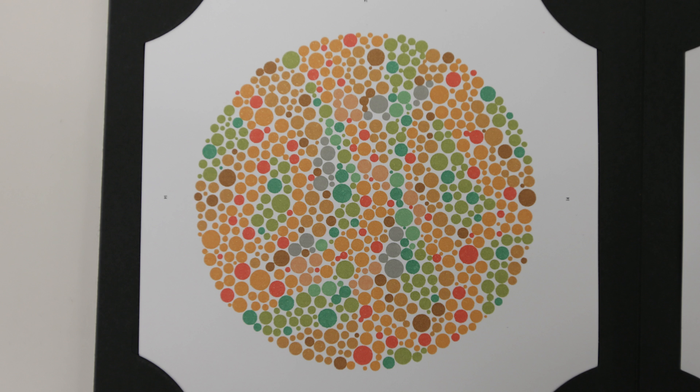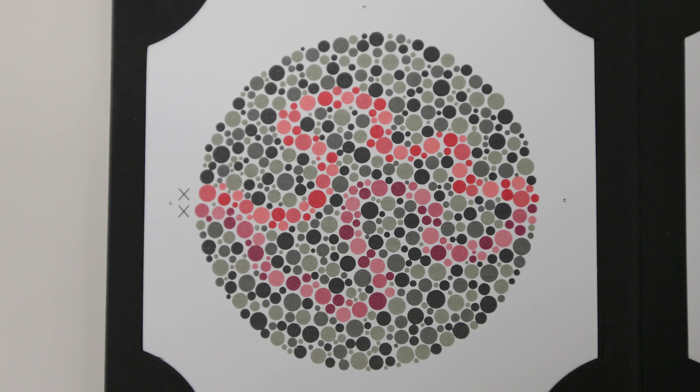Here we are at plates 14 and 15, which are a hidden digit design. Normal vision people can't see anything, but people with a color deficit will be able to see something. As usual, I'm going to leave it to you to decide what you can see — this is plate number 14 that we're looking at. And lastly, once you've gone through those first 17 plates, we arrive at the classification plates, which are plates 18 to 24.